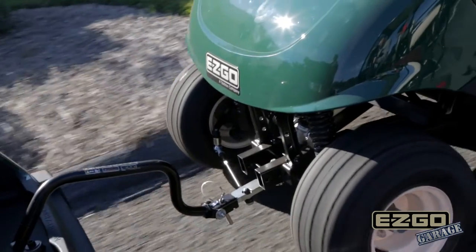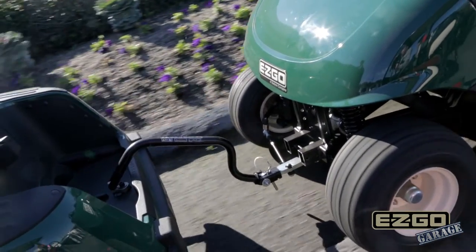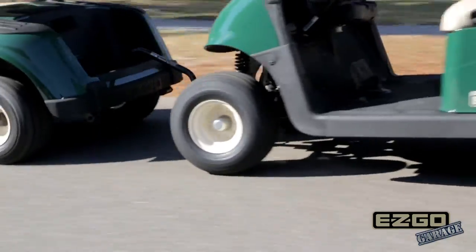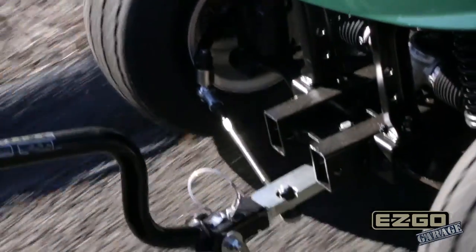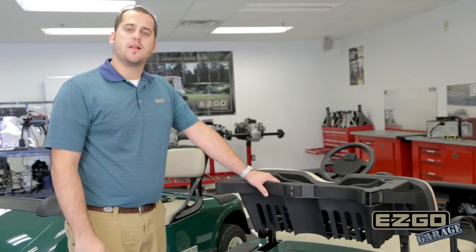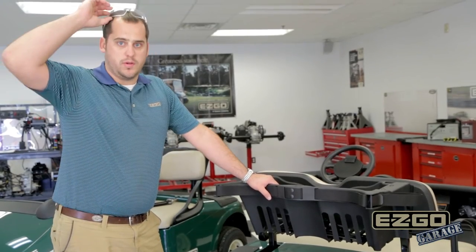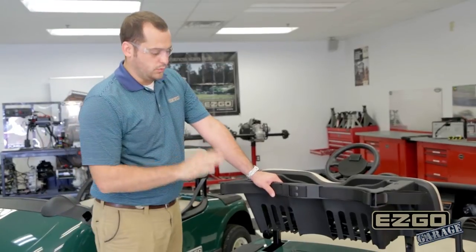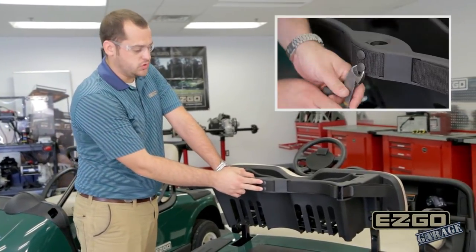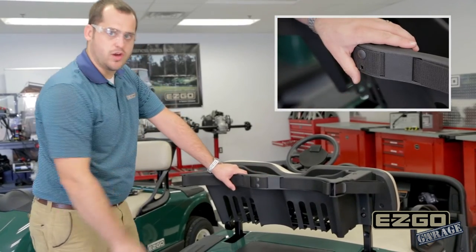When installed, this accessory is a permanent fixture on the vehicle that stows conveniently into the bag wheel area on the back of the car. It's easy to install, easy to use, and requires very little maintenance. We're going to start on the backside of this vehicle by removing and discarding the two push clips in the bag strap of the vehicle.